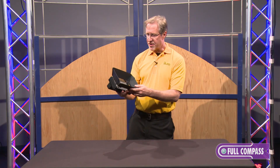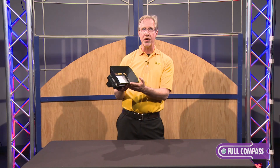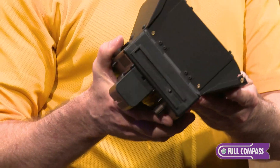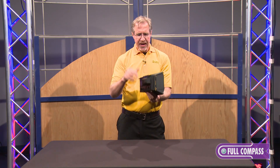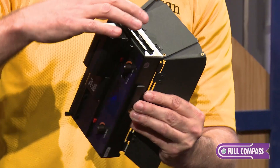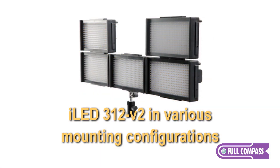Here's a feature that's different: it now comes with removable and fully adjustable barn doors, so you can shape the light a little bit more. It also has a diffusion filter that locks in, and horizontal and vertical locking capabilities. You can actually lock these lights together vertically if you have a couple of them, one on top of the other.